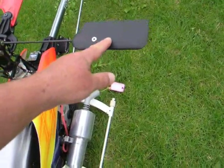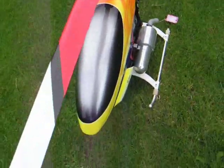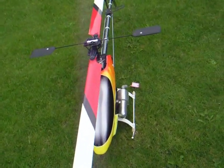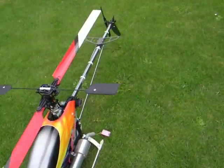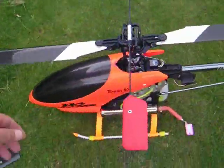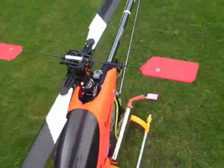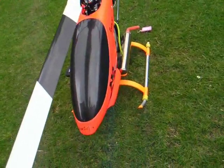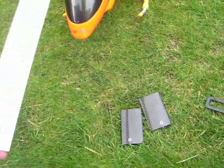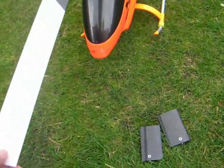That's why the flybar goes across here — the action is here but it doesn't move. The real action or force gets pushed this way. So for newcomers, stick with your heavy flybar paddles. You'll find it much easier to learn to fly, then progress to a mid paddle, and then if you want the 3D stuff that is very fast, go to a very light flybar paddle. It gives a faster action.